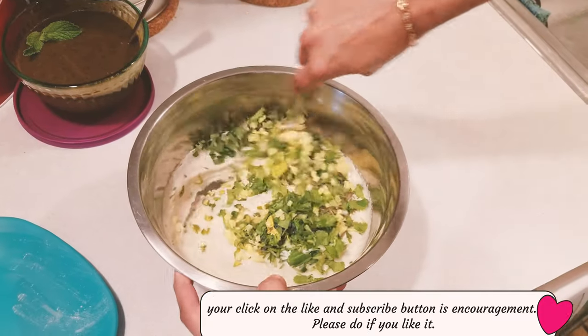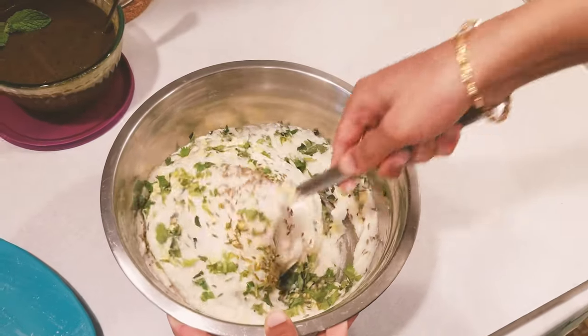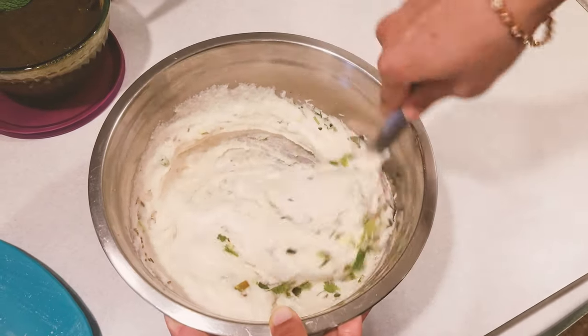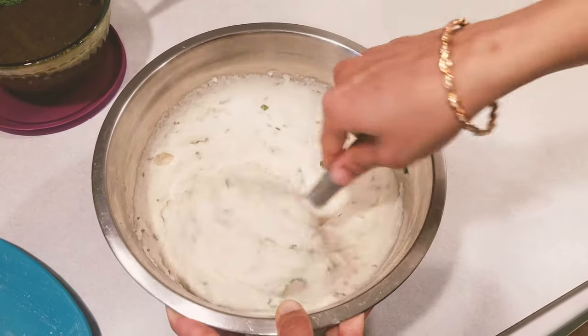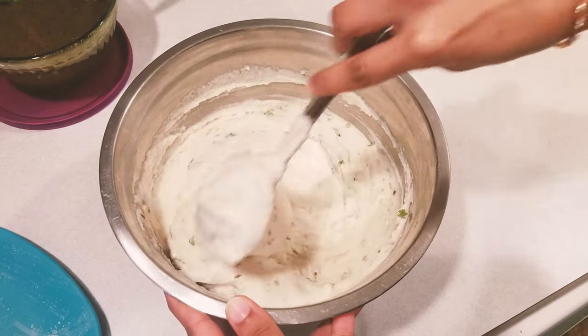Now we are giving the batter a quick mix. I have switched on the flame and the oil is getting heated. Next, we are going to fry these tots.